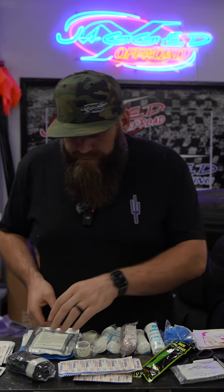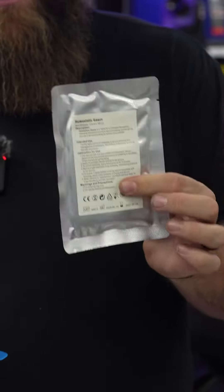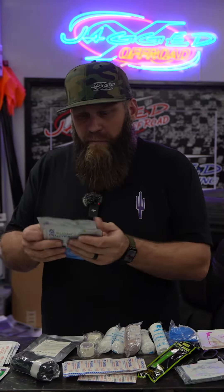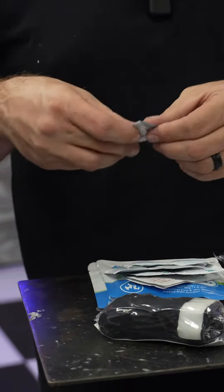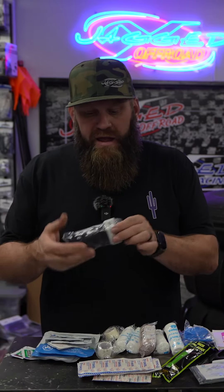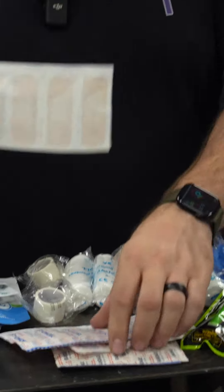Going through everything real quick — this advanced first aid kit comes with a gauze kit specifically for chest wounds, burn relief gel with a couple of packets, and a lot of different pads including sting relief pads, alcohol prep pads, and antiseptic wipe towelettes. It also has antiseptic ointment, a tourniquet, and a blank spot with a pen so you can write the time on it to track how long the tourniquet has been on.